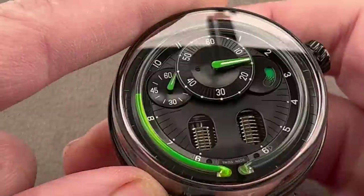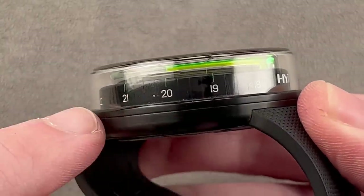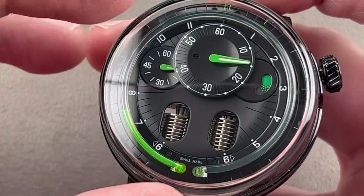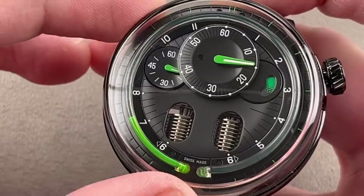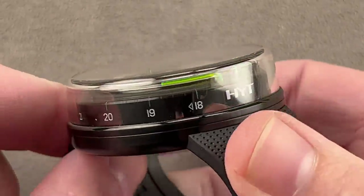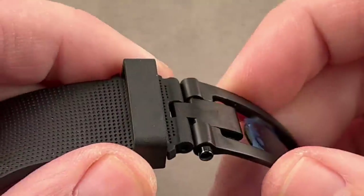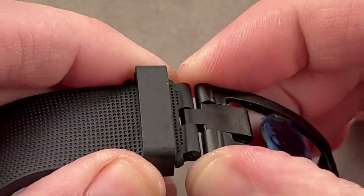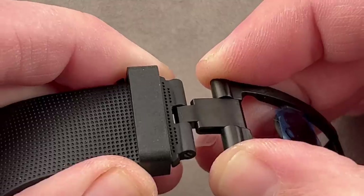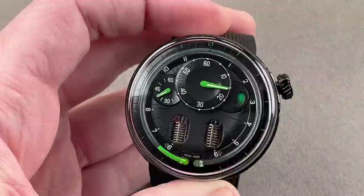It's 1,800 Vickers, and you can read the time in 24-hour format laterally on the case — it gives you that option too. They also use a clever deployant clasp system with a push button and micro-adjustment, so you can easily make fine-tuned sizing changes on the fly. The watch is really comfortable, looks great, and it's unlike anything else out there.